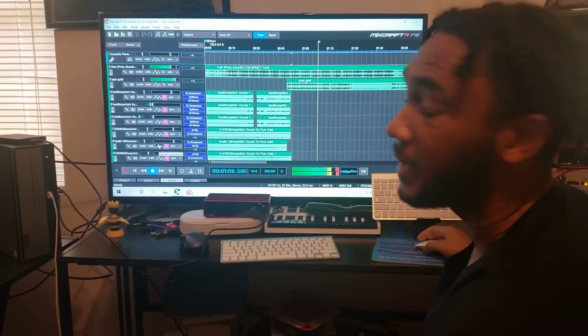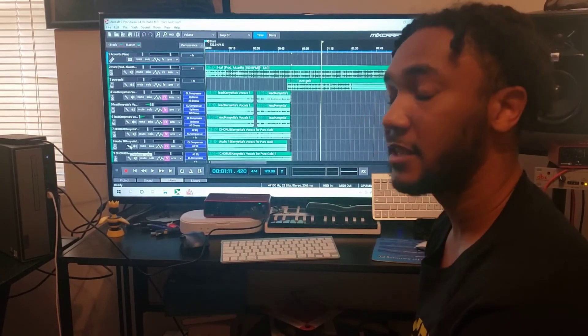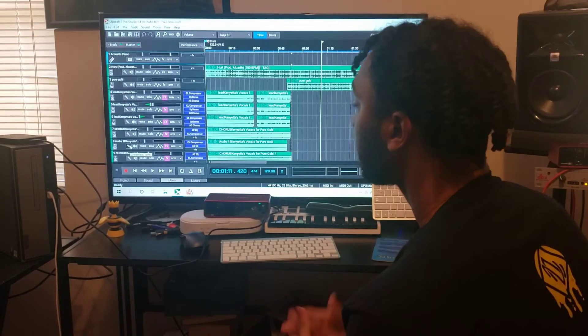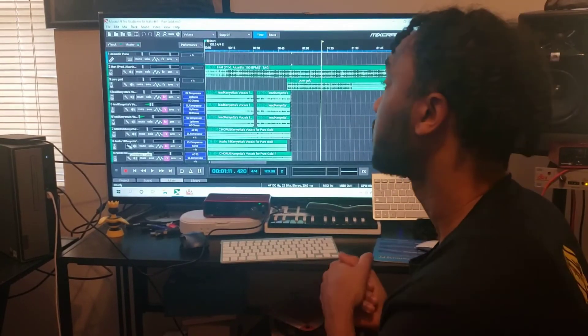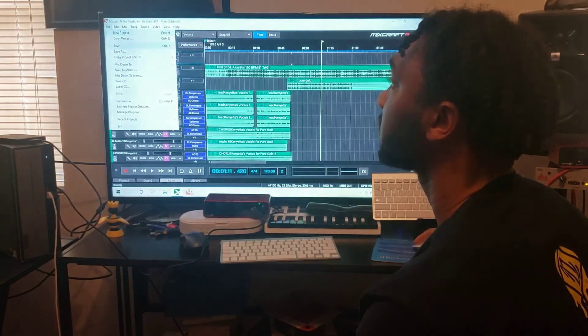Yeah, that's how you get your Focusrite or your interface to play with Mixcraft. You just go into your settings and make sure it's on the right setting.